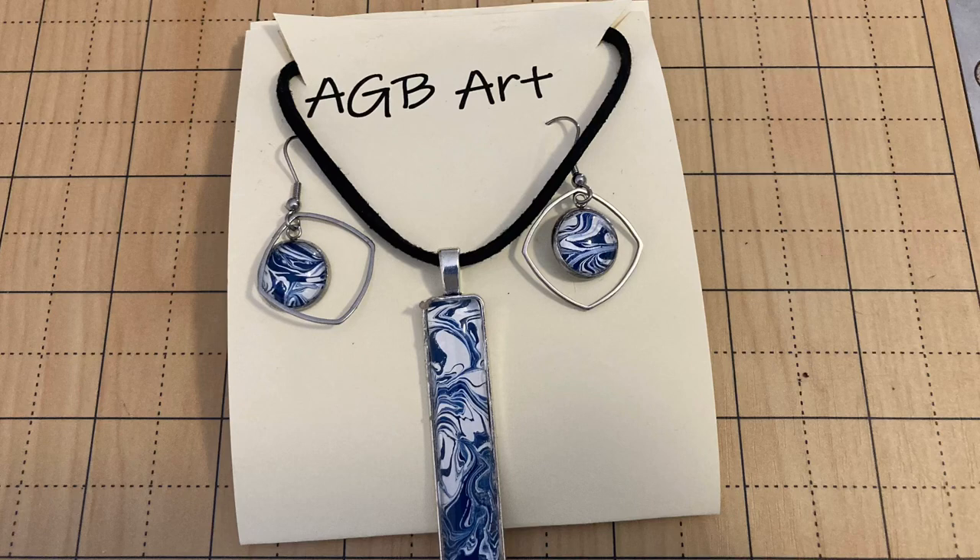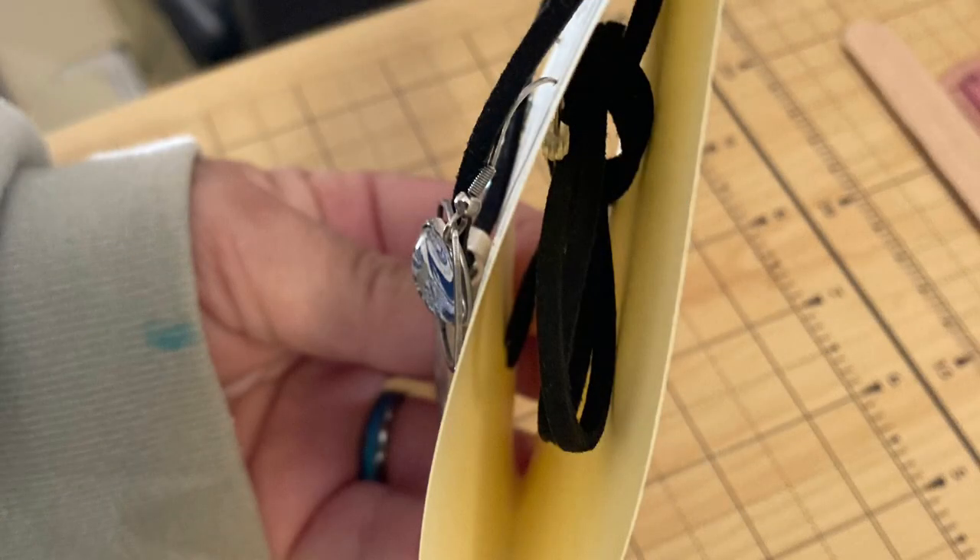Hello, welcome to AGB Art. In today's quick instructional video, I'll show you an easy way to make your own packaging for earring pendant sets. If you enjoy my video, please press the thumbs up and subscribe to my channel.